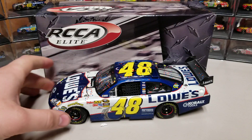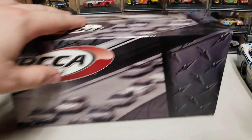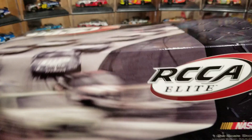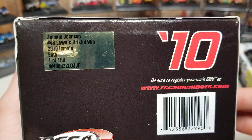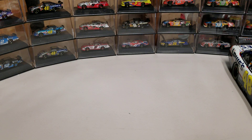We're going to start with the box. It is a 2010 Elite — what does that mean? It comes in the standard sleeve and box style. You can see it says RCC Elite, there's our sleeve. They kind of ran that sleeve for a number of years, and on the side you see Jimmy Johnson 2010 Bristol Win Elite.